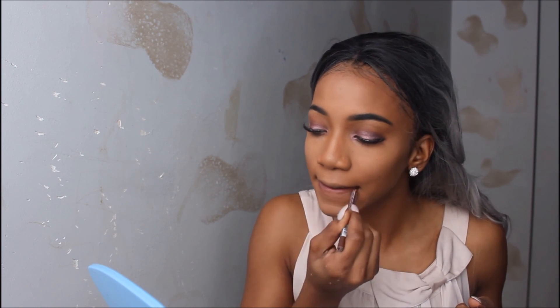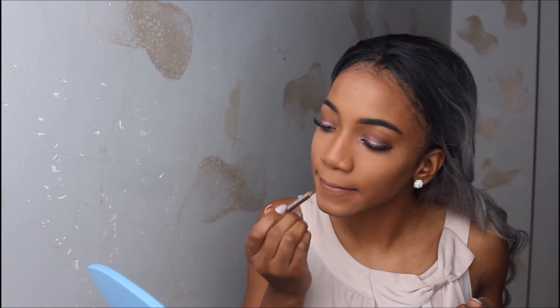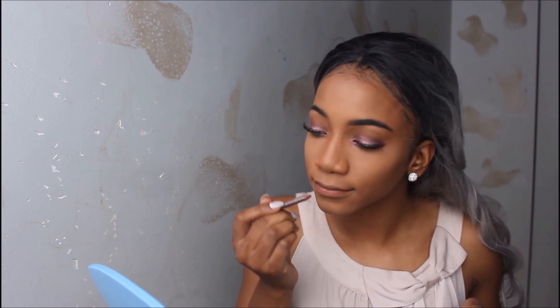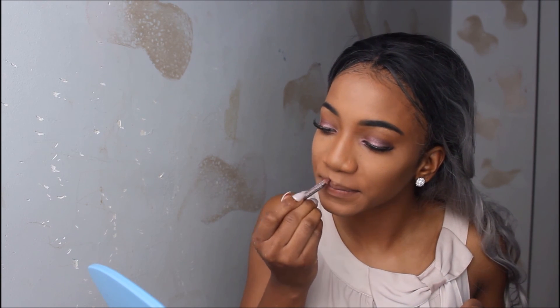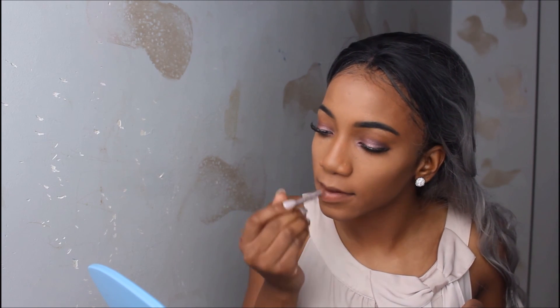This is actually an Annabelle eyebrow pencil, but it comes out purple on my eyebrows for some reason, so I use it on my lips and it's like the perfect nude. I'm just using the eyebrow pencil as a lip liner — that's another trick for anybody. I just love how it looks.